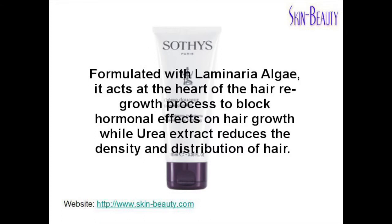Formulated with laminaria algae, it acts at the heart of the hair withdrawal process to block hormonal effects on hair growth, while urea extract reduces the density and distribution of hair.